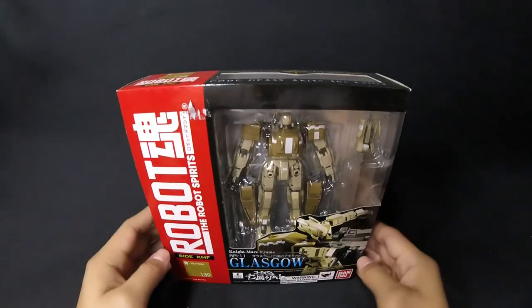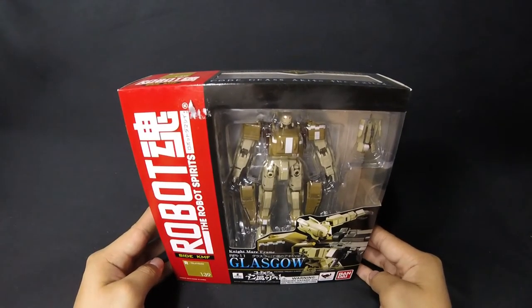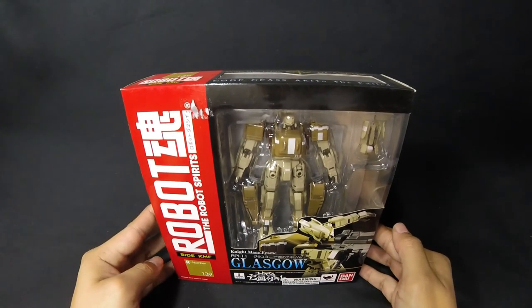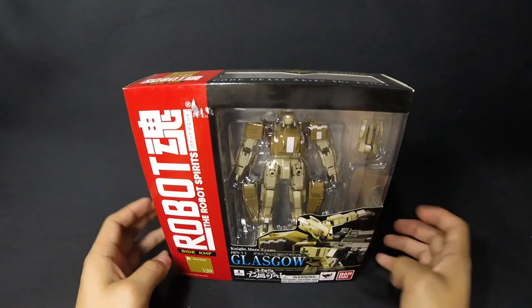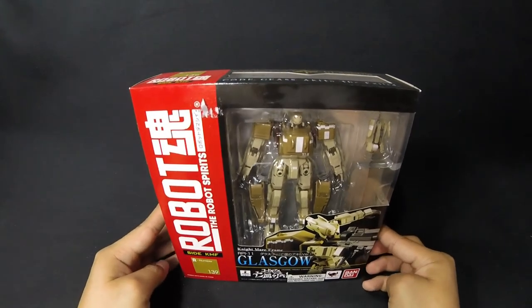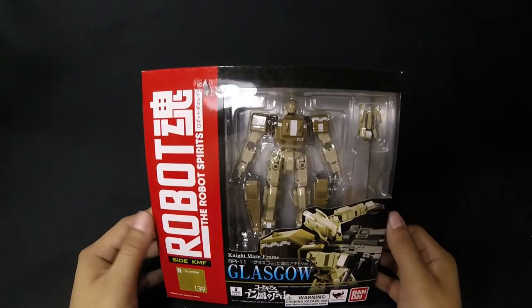So yeah, that's going to be pretty much it. I'll do an unboxing and review video of this very soon. Once again, go ahead and give these guys a shot — it's called Anime King. Check them out on eBay. I think they have their actual website too, but go ahead and just look them up on Google.